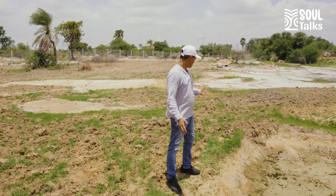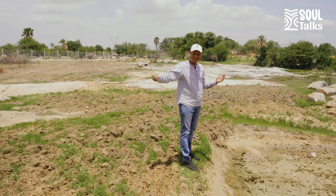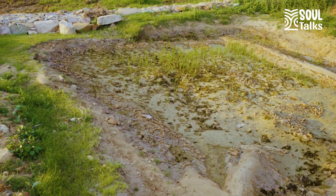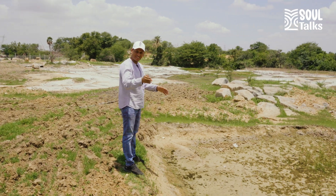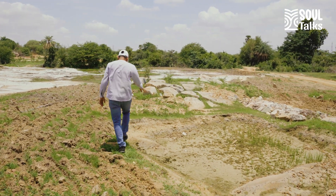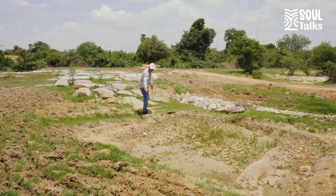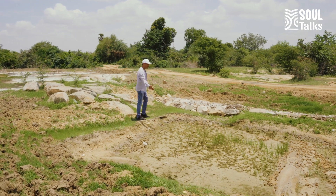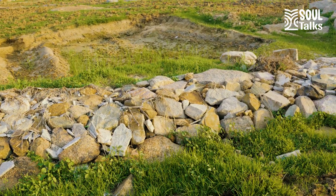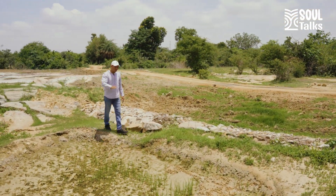When water flows anywhere, it also carries sand, mud, and topsoil with it. So here you have a place where that flowing water will come and ensure that some of that mud and topsoil it is carrying — that eroded soil which is super rich — will accumulate here, and then the water will still flow. Even though there is a small pit, the water will flow. Then we put some boulders — just loosely placed, no cement, nothing.